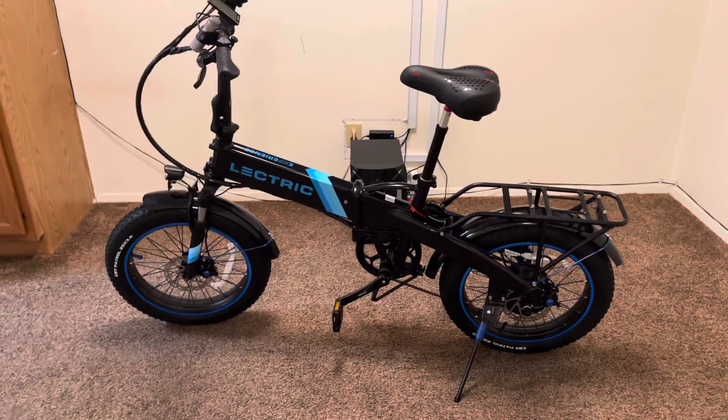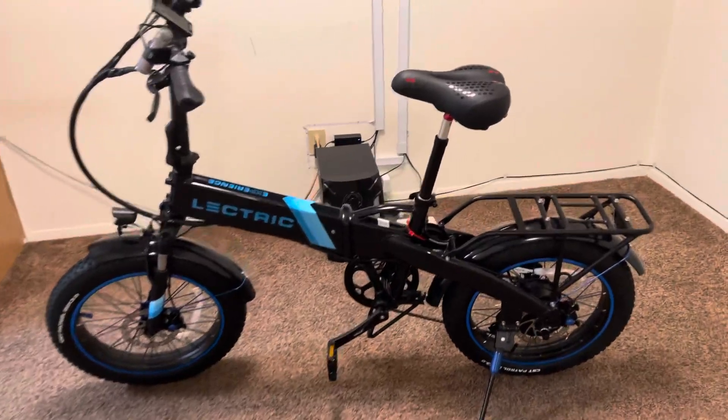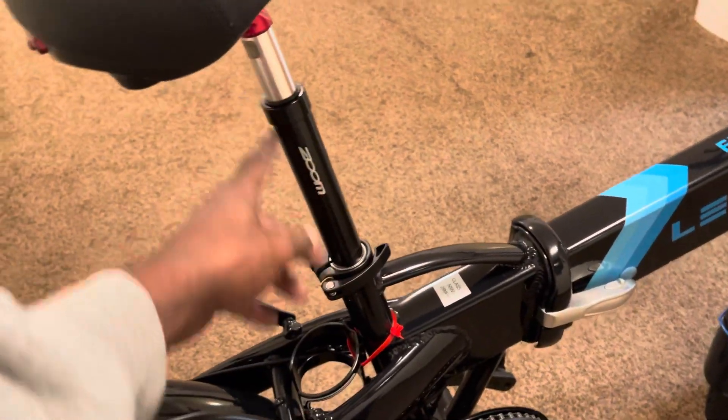So far I checked over all the nuts and bolts — everything seemed to be good. Here's what I did: I bought the Zoom seat post, the suspension seat.